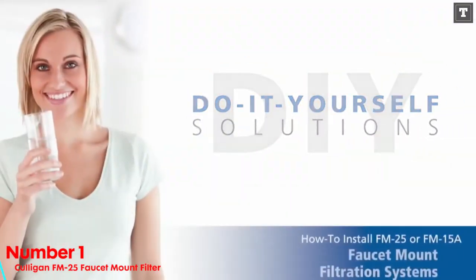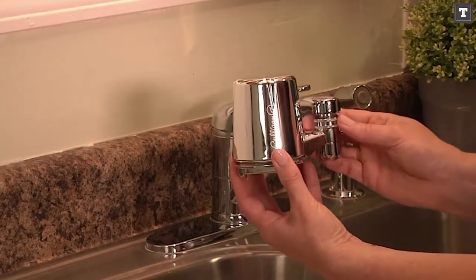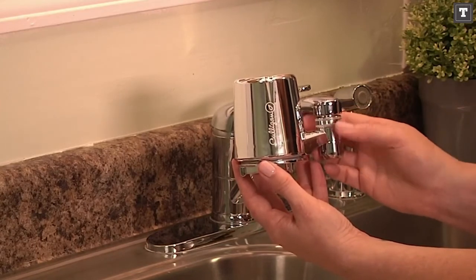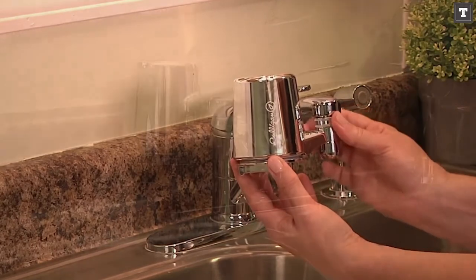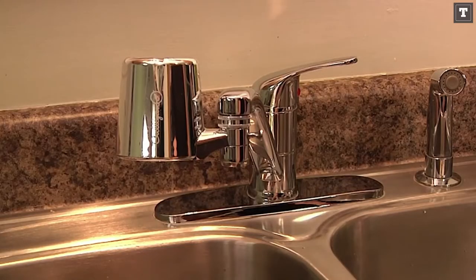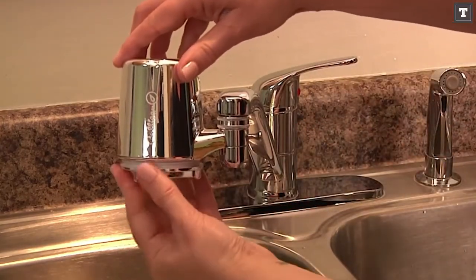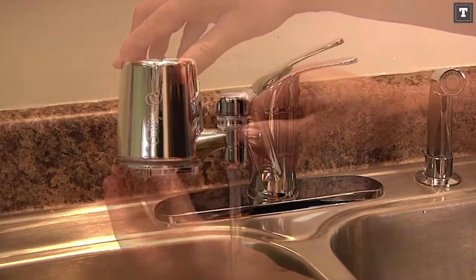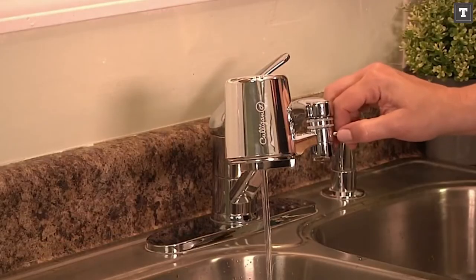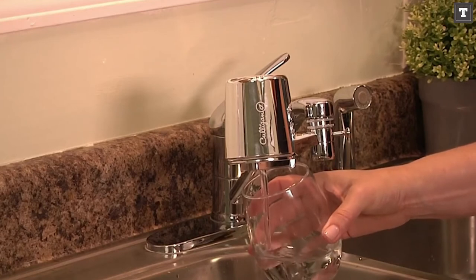Number 1: Culligan FM25 Faucet Mount Filter. The Culligan FM25 Faucet Mount Filter impressed us with its small size. It's significantly smaller than the majority of the competitive filters we've examined, so it's less noticeable. However, it isn't a really effective filter — it doesn't get rid of a lot of pollutants. It merely removes the taste and odor of chlorine, not the chlorine itself. We could still detect a hint of chlorine. This filter's diverter switch isn't as large or as straightforward to operate as the majority of the other filters we've evaluated.